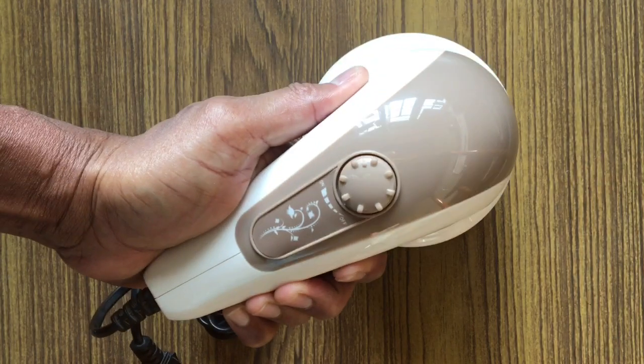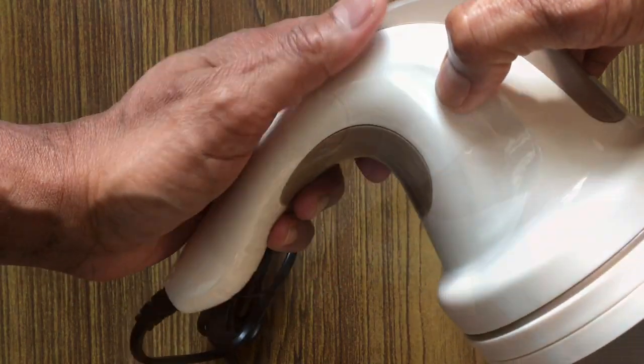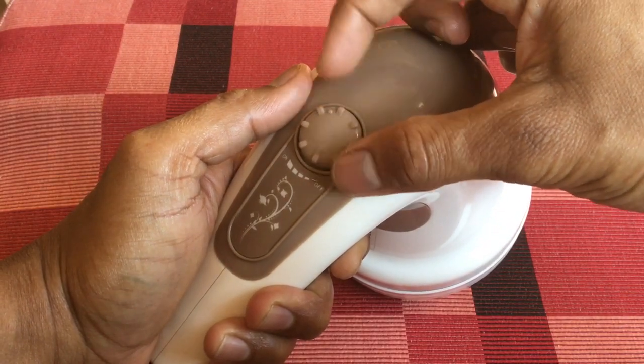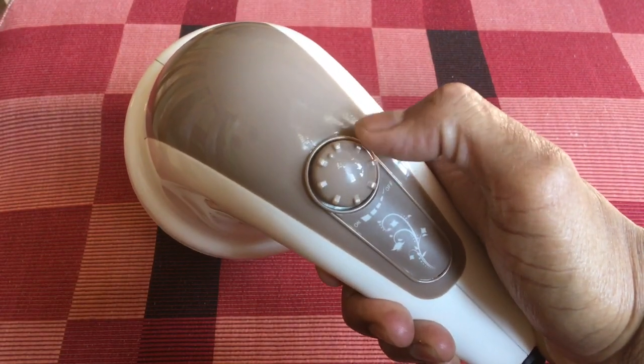The massager is not waterproof, so pay a little extra attention while using it in damp places such as bathrooms. The power knob cum speed regulator is exactly at the center of the handle. It is easily accessible with both left and right thumb and can be switched off quickly in case of any emergency.